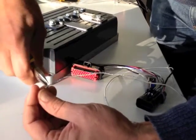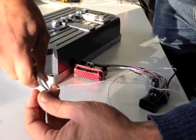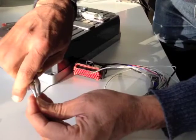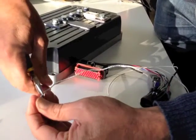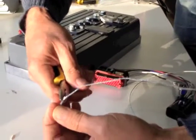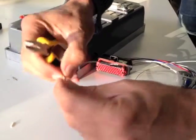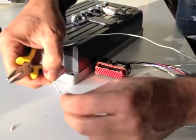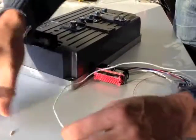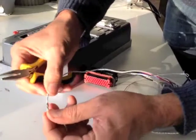The next part is to crimp over the bit that holds the plastic cable. That gives you more security, and that would also help with that natural fatiguing issue. So that's basically our crimp.